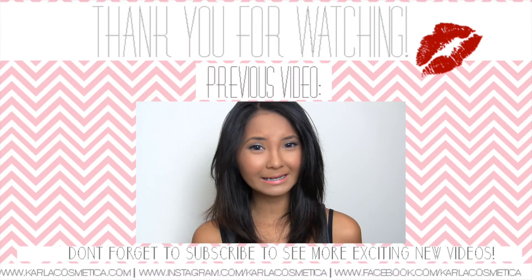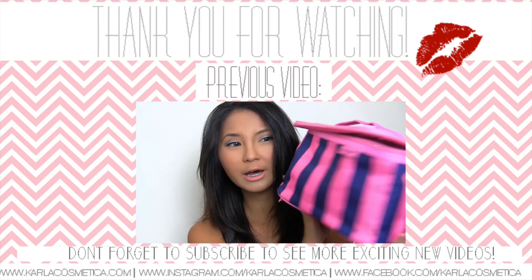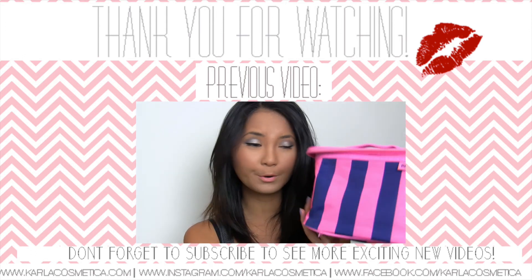The travel makeup case I used when I went away on holiday was this huge one from Revlon — I bought it from Priceline.